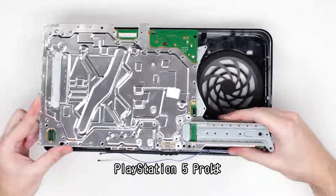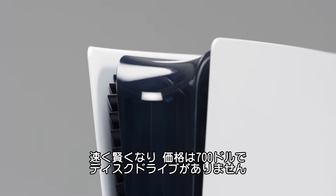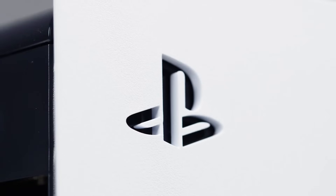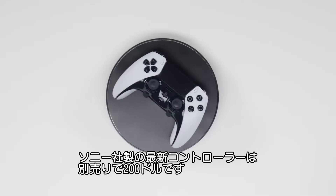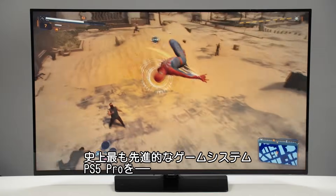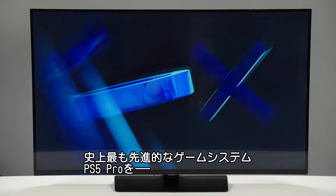Every piece of a PlayStation 5 Pro. It's faster, it's smarter, and it costs $700, and doesn't come with a disk drive. And if you want Sony's latest and greatest controller, that'll cost you an additional $200. Regardless of the price, it's the most advanced gaming system humans have made to date.